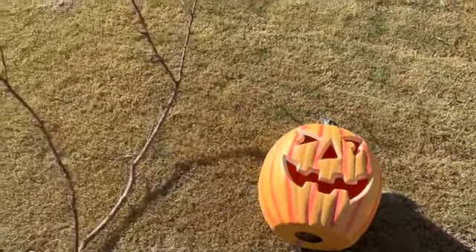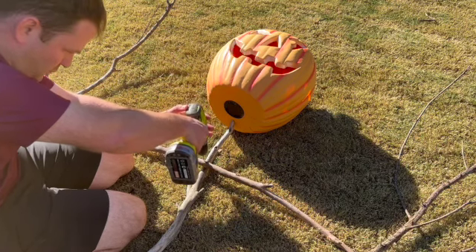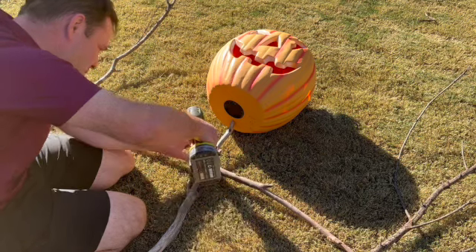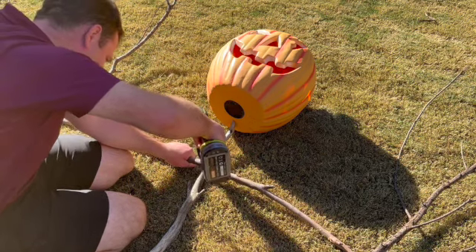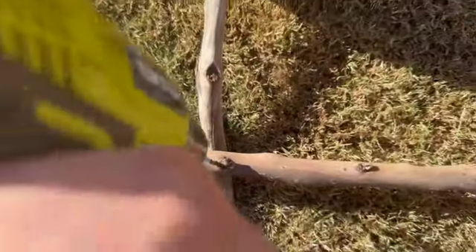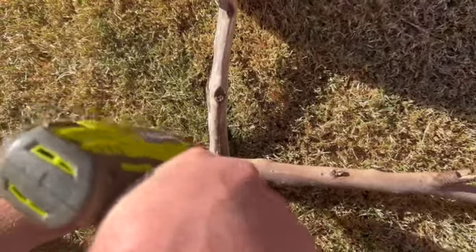The pumpkin head we got from Bunnings — it lights up. Here's Chris just putting the basic frame together. We're keeping it pretty simple: just one main stick for the body and then a T-section for the shoulders, and then we're going to add some arms onto either end and they're going to form a basic triangle shape.